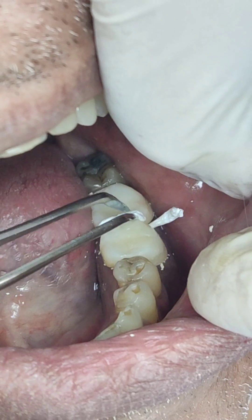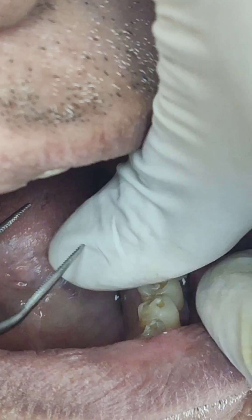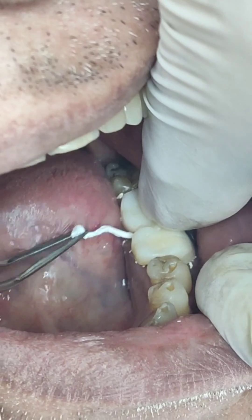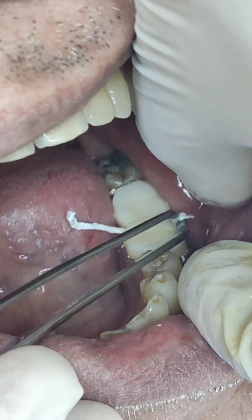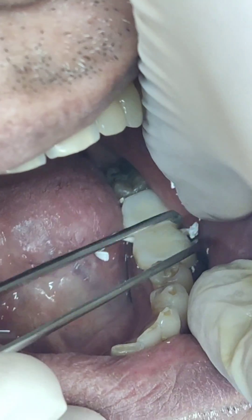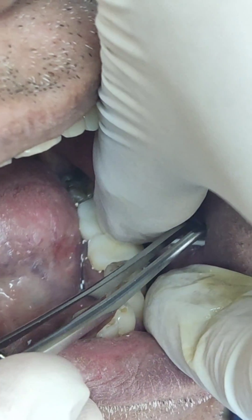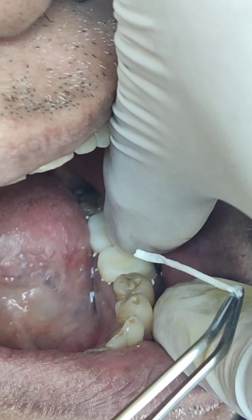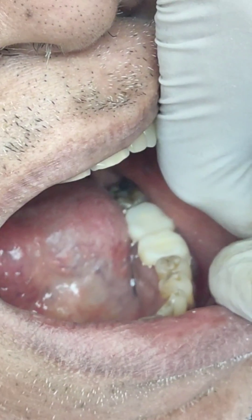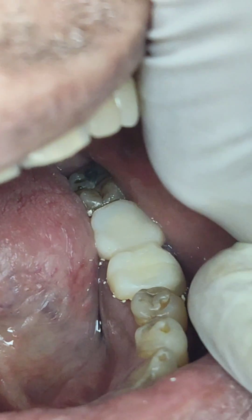Now that all the excess cement has been removed, I open these two ends out and, making sure that I've supported the temporary, I pull this through the lingual and pull this through the buccal — basically using this like a floss to make sure that the interdental area is absolutely clean and there is no temporary cement in that area, thereby allowing the interdental papilla to heal uneventfully.